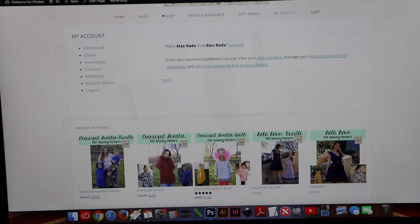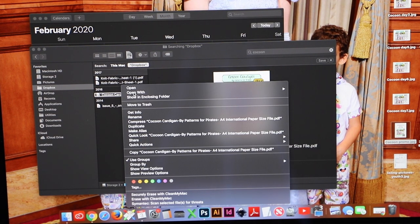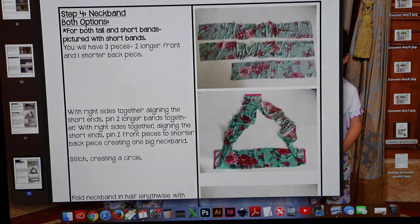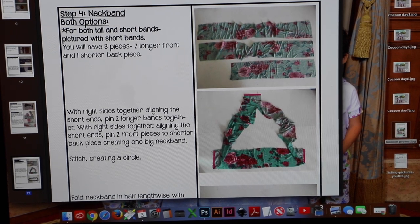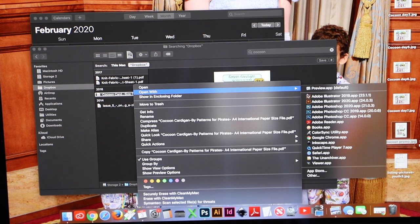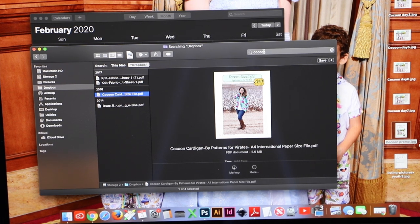Once you've saved your pattern, make sure you open it with Adobe Reader — this is imperative. Do not open it in Preview and do not open it in your browser. On my Mac it's set to automatically open in Preview, but you don't want that because it won't open correctly. Always open it with Adobe Reader.